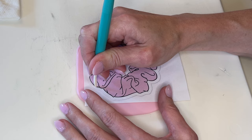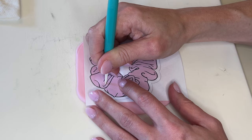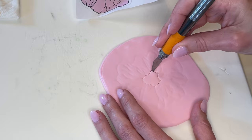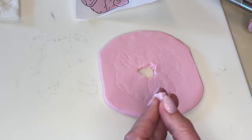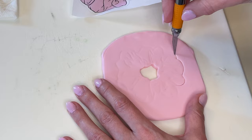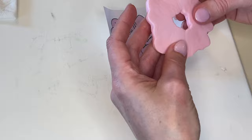Now I'm making the scrunchie. I printed it out the size I want it to be and I'm tracing the outline, making sure to get the inner piece as well and all those little lines because we're going to draw those on later once it dries. Anytime I cut anything out of fondant I want to cut the center pieces first — it's so much easier — and then smooth that out and then cut the rest. This is thicker fondant so I do the shallow cut first, then cut the entire thing out once I have that guide line.